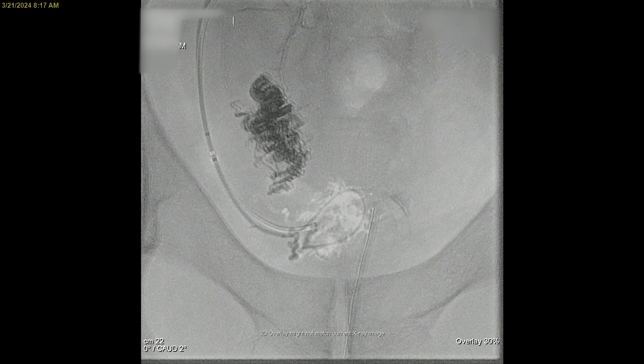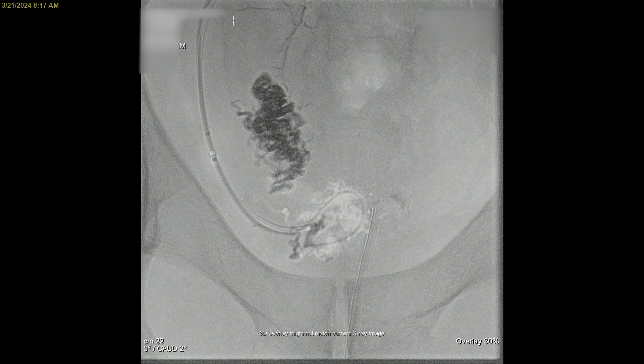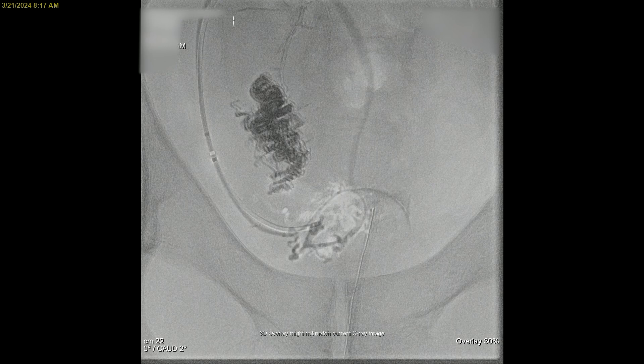The onyx appears as a black area. When doing this actively, we have two screens — one with the overlay and one without — so we can see how the onyx is filling up those malformation-type vessels. There's really nice embolization way down into the nidus of the malformation.